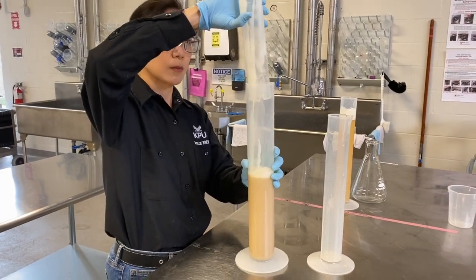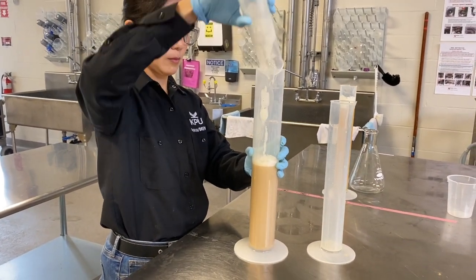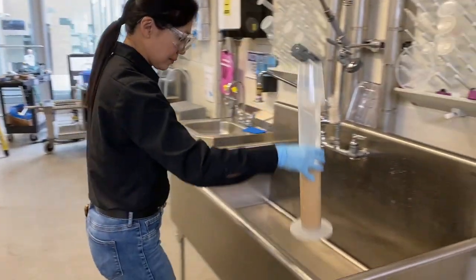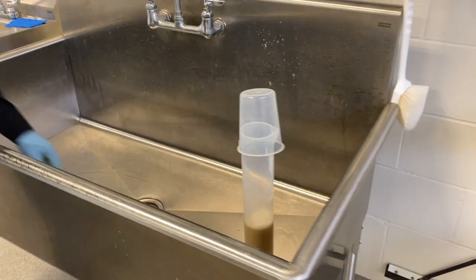If you do not have a lab shaker, use a 1 litre measuring cylinder for fast fermentation. Make sure to swirl well after adding the yeast slurry. Leave the sample in a sink overnight.